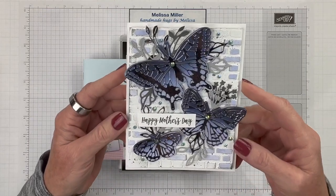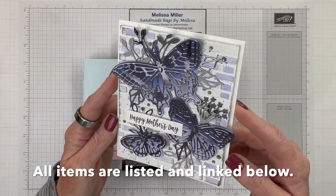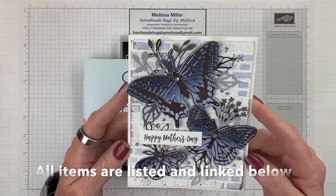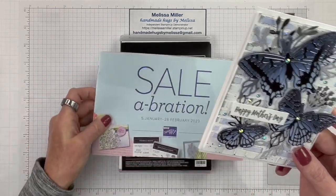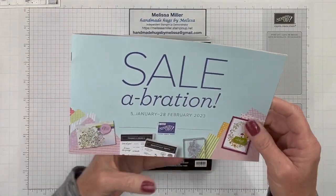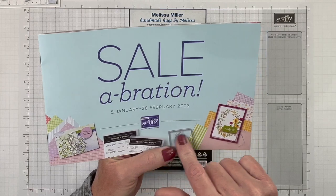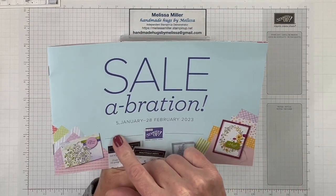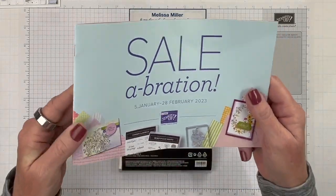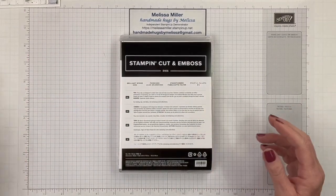Hey there, crafty friends! Welcome and thank you for joining me. My name is Melissa Miller. I am an independent Stampin' Up demonstrator in southern California where it is currently snowing. Today I wanted to make a card for you using the Brilliant Wings dies. But before we get started, I just want to remind everyone that Tuesday February 28th is your last day to place a qualifying order to earn those free celebration items.